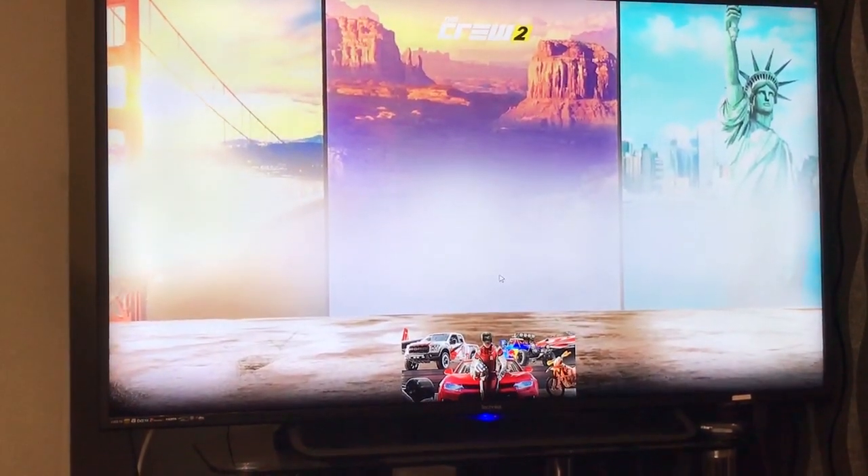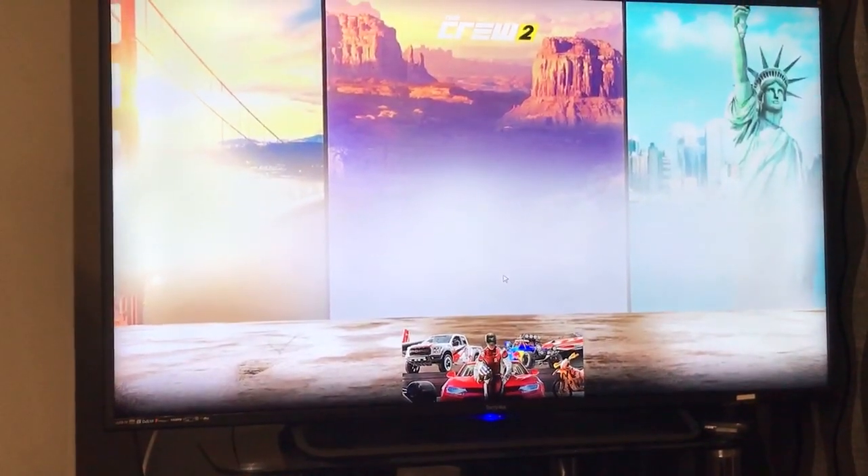Ensure that you are choosing to play on this screen in the drop-down menu shown here. Then launch your game. I'm going to fast forward a little bit until I'm actually in the game to show you that I haven't cut to another screen.